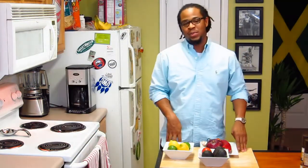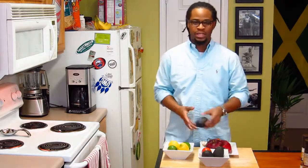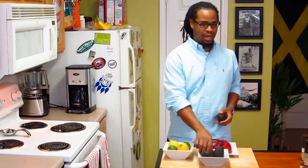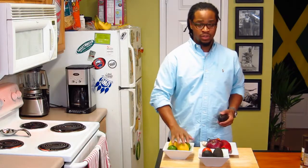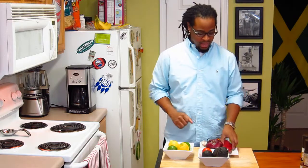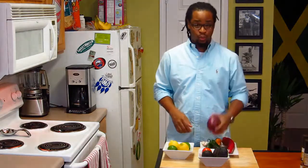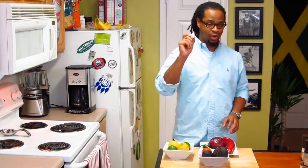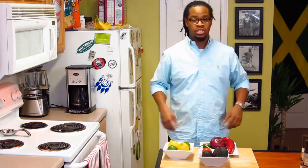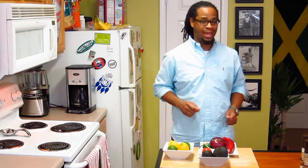Today we are going to be making some guacamole and I'm using some fresh avocados along with aromato, some lemon and some lime, a sweet pepper — this pepper is really sweet actually — and some red onion and a jalapeno and let's not forget our garlic. So I'm going to get all this chopped up, come back and we'll start assembling our guacamole.